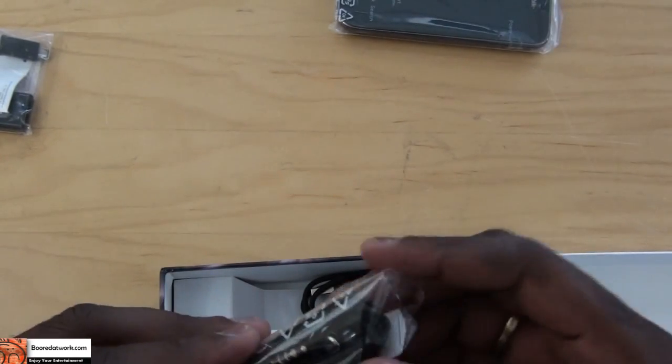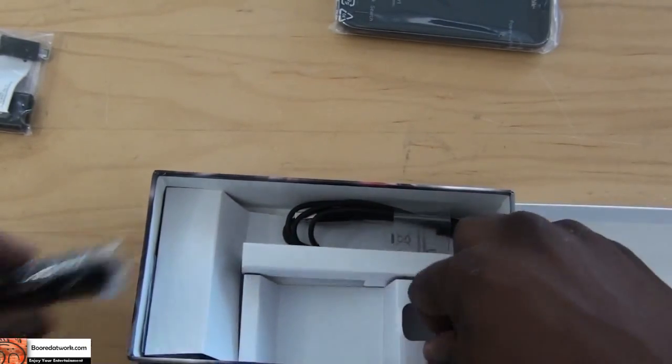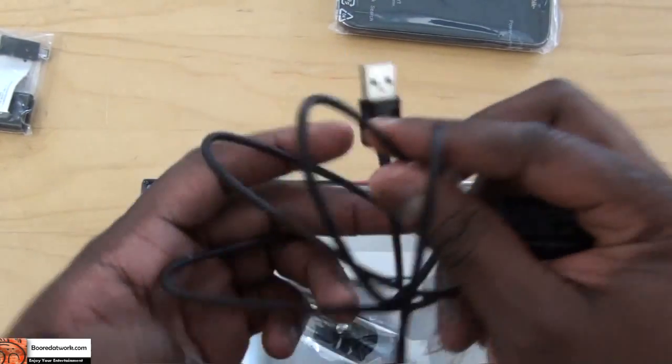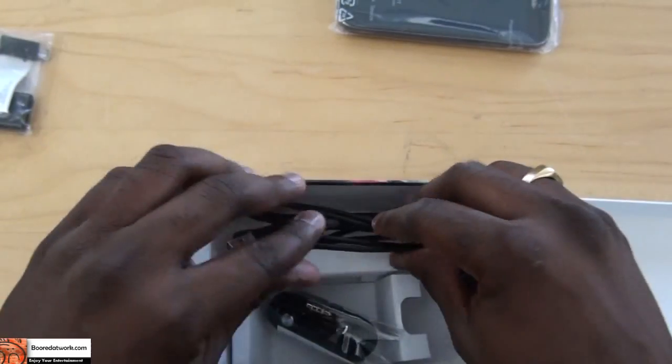We do have earbuds from Samsung. We do have a travel charger, very nice and compact. And of course, mini USB cables for data transfer and charging.